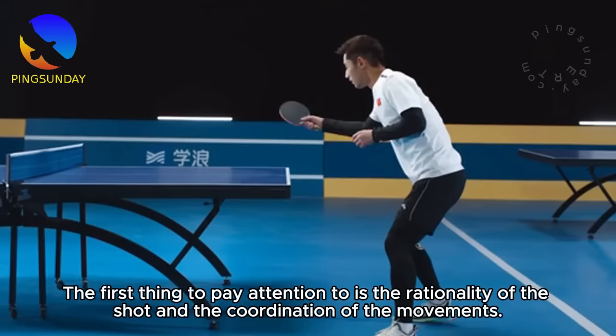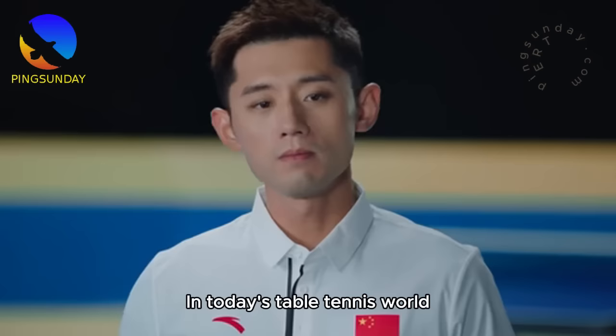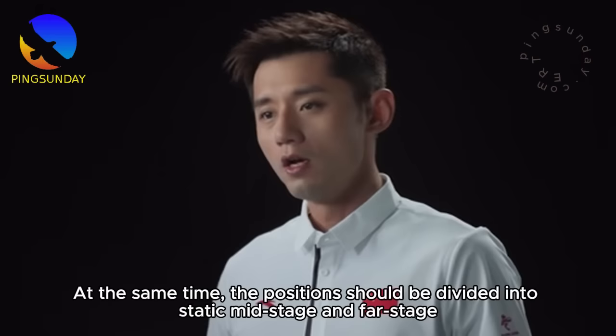Starting with topspin, you have to learn how to control arcs and rotations. In today's table tennis world, many people think the charm of table tennis lies in speed and power. But I say the charm lies in the rotation and the way of hitting the ball. Topspin is divided into forehand topspin and backhand topspin, and positions are divided into near, middle, and far table stages.